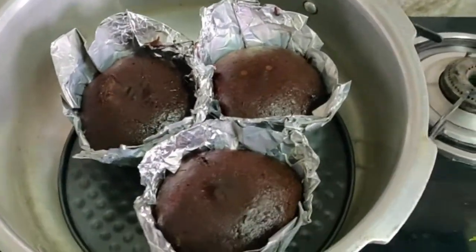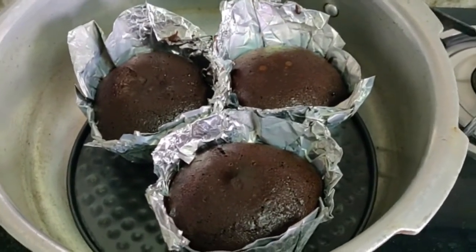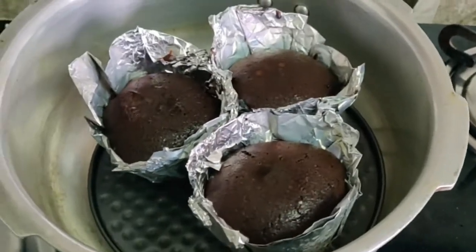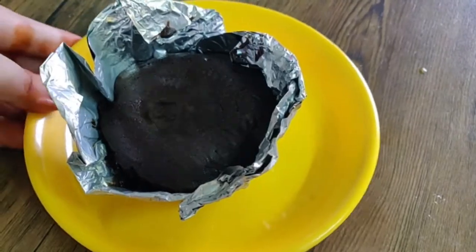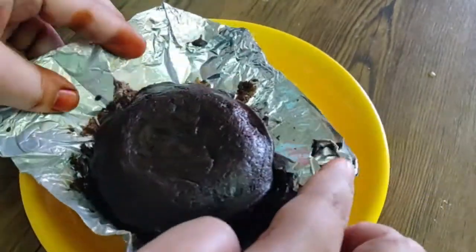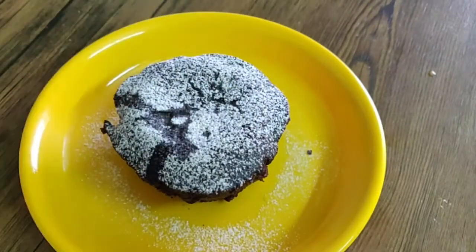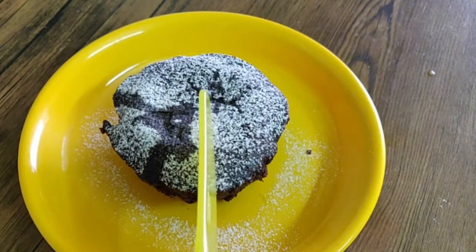After 12 minutes, the chocolate cakes are ready. Next, let's sprinkle powdered sugar on the cake. That's it.